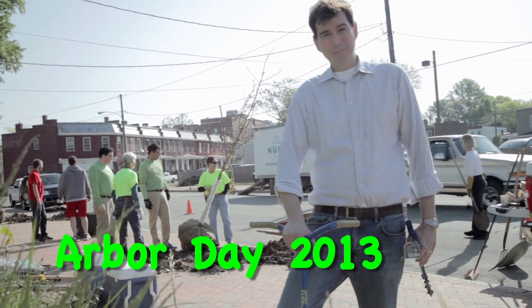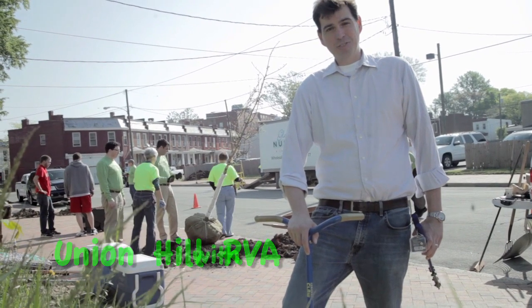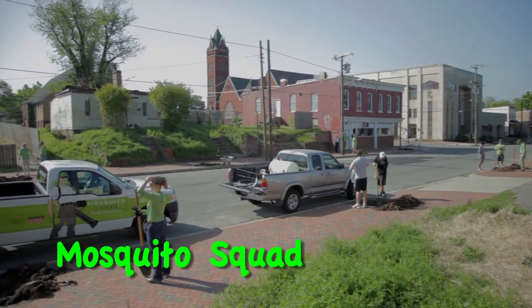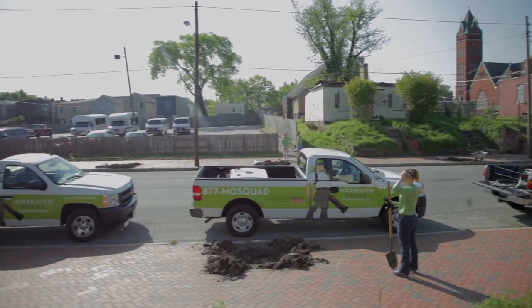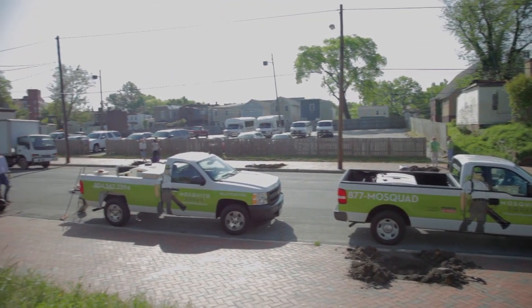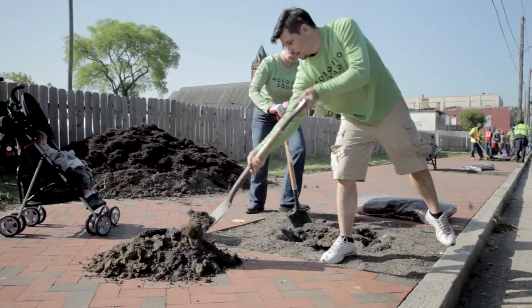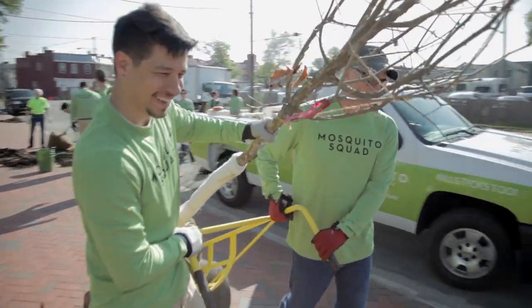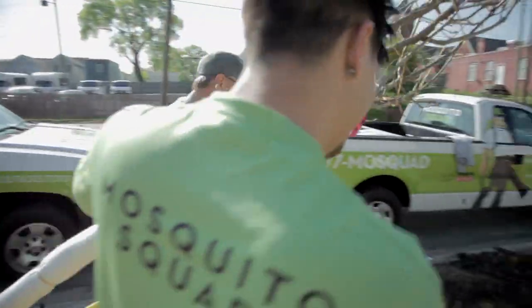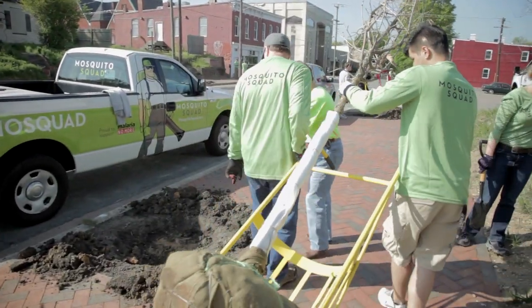We are filling some tree wells in Union Hill. This street has been empty of trees since the 1950s. The city has just given us a number of great sidewalks with empty wells that the Mosquito Squad has donated trees to fill. It's a great partnership with the neighborhood and a good corporate neighbor, and it's going to benefit the old timers and the new timers in the neighborhood together.